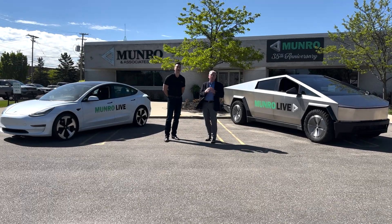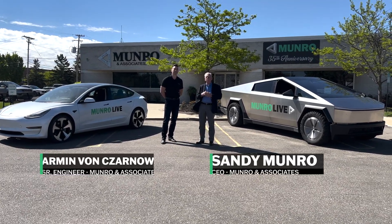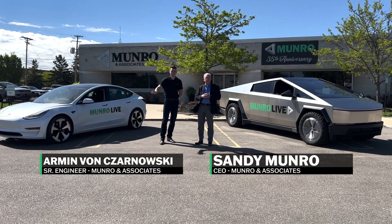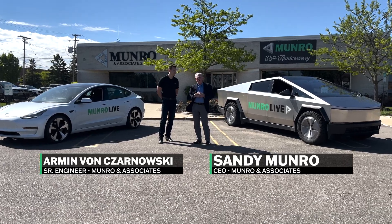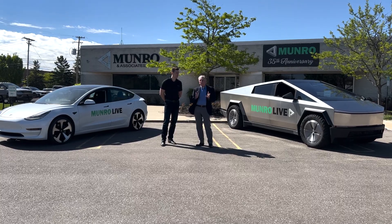We've got a slightly different show for you today. Armin, Sharnofsky, and myself have a little company called Delta Wheels, and today we're going to reveal our wheels.